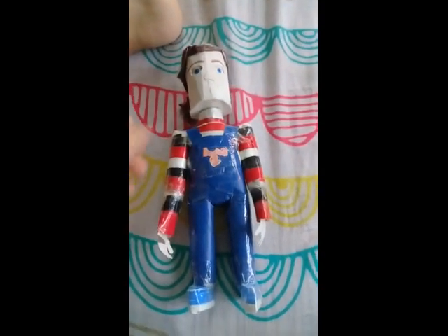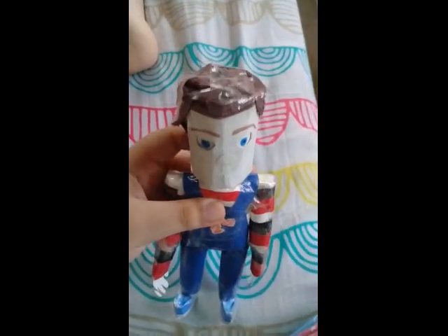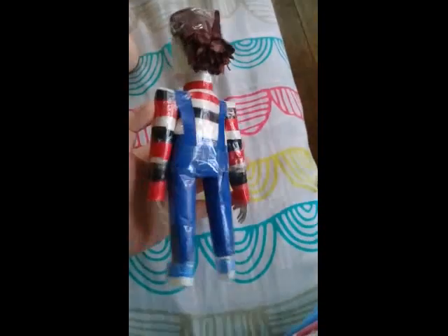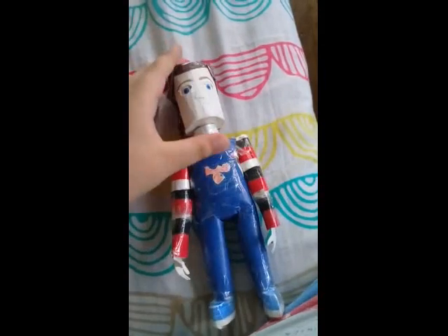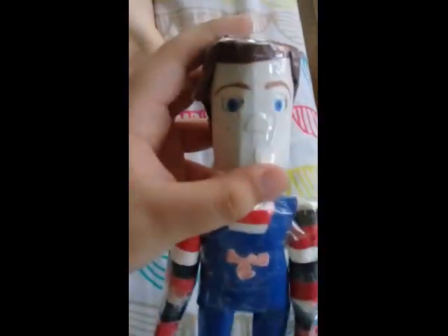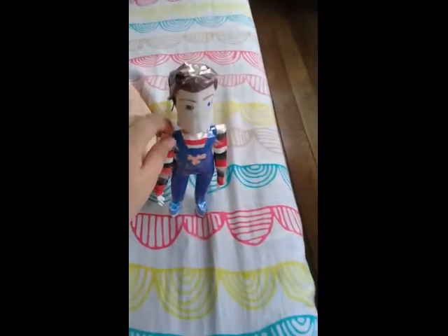Guys, today I made a Buddi 2! I just made it like an hour ago, out of paper. The face is the same thing I use, but this time it's a different version — it's not a Buddi, it's a Buddi 2.